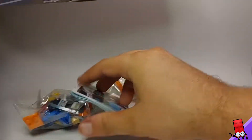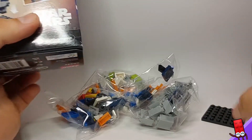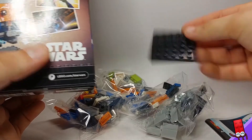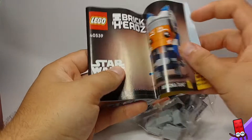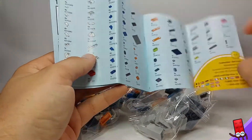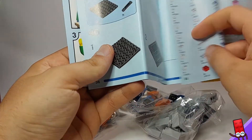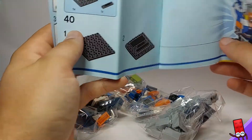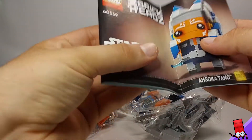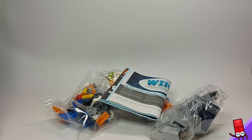So we have four bags. We have the stand here, the 6x6 plate, and then just the instruction manual, piece list, and normal instructions. These ones have the progress bar, which is pretty cool. So we'll get that built up and we'll do the review.